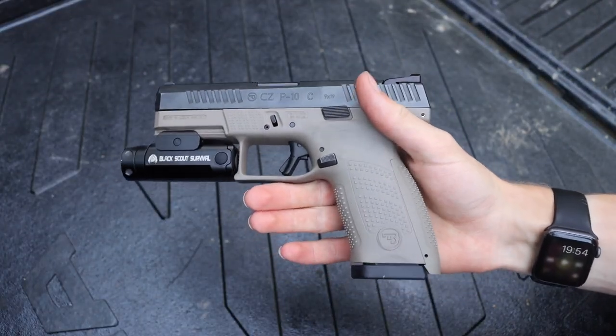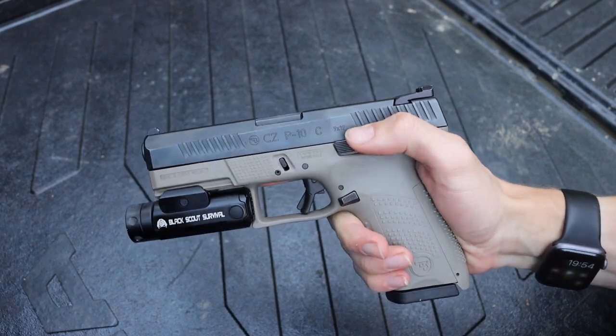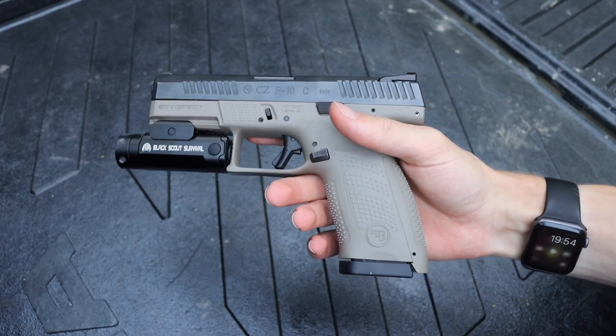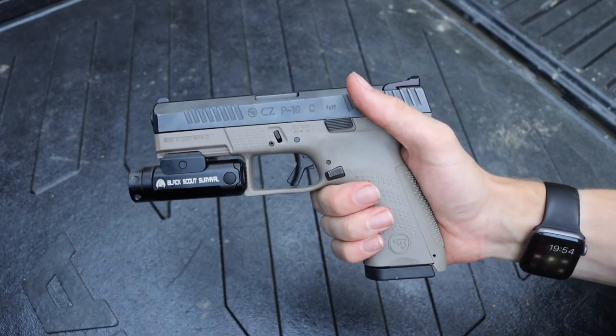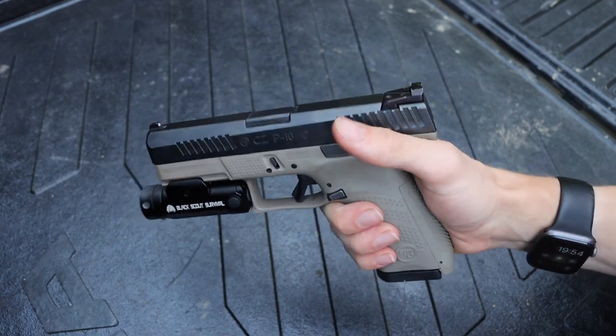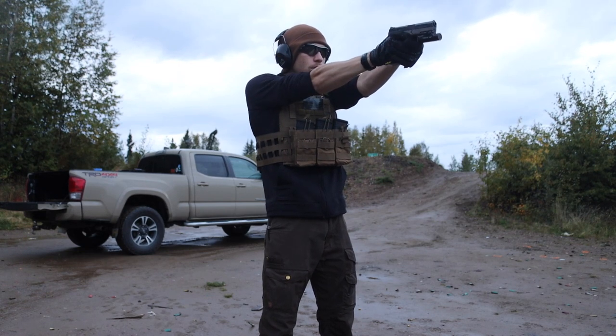The great thing about doing a review on this handgun is that my perspective from two years ago still largely hasn't changed. So I'll give you guys an abbreviated review and then jump into it a little more in depth. Essentially, if you're considering pulling the trigger on a CZ P10C, there are two things I would consider.